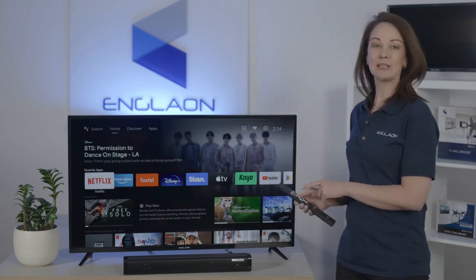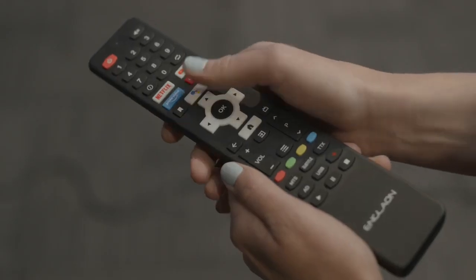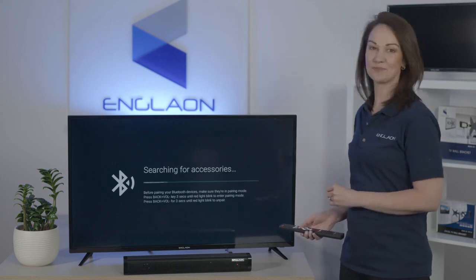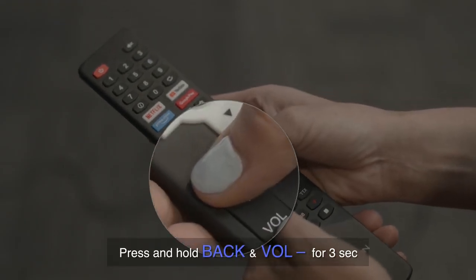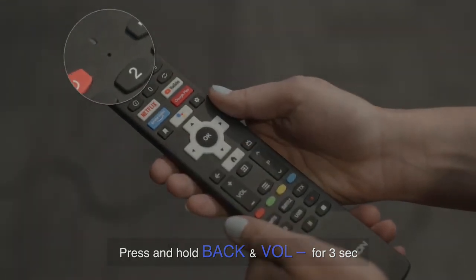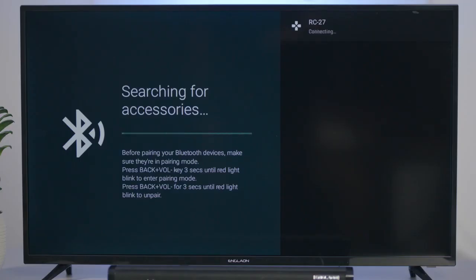Just press the Google Assistant button on the remote. If the voice remote is yet to be paired to the TV, this automatically takes you to the Bluetooth connection screen. Simply press and hold the back and volume down button for three seconds until the red light starts flashing. Then select your remote and the pairing will start — and now it's connected.